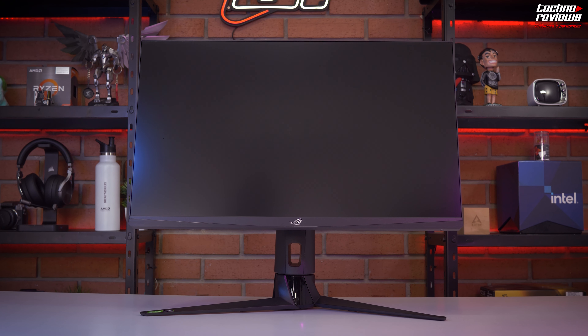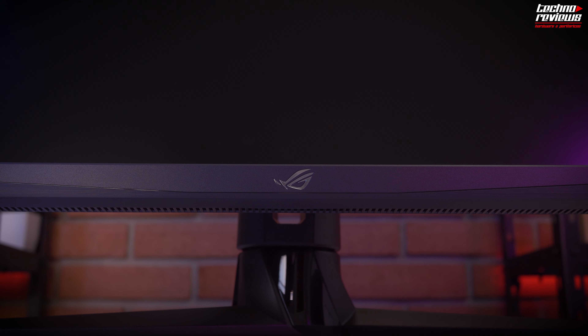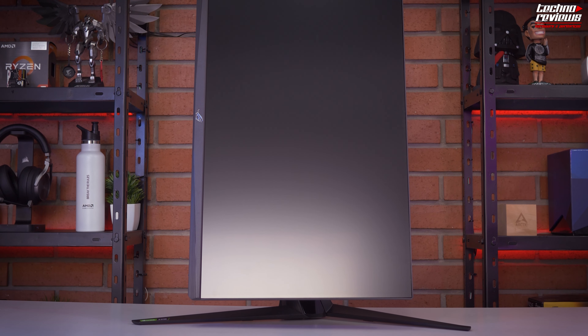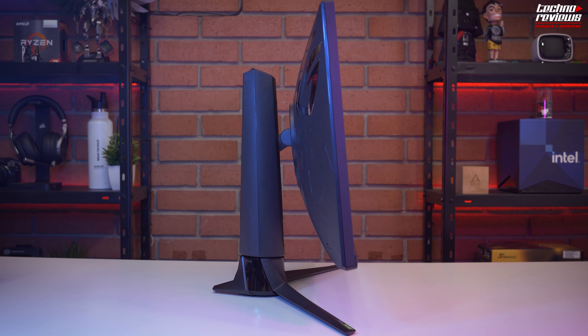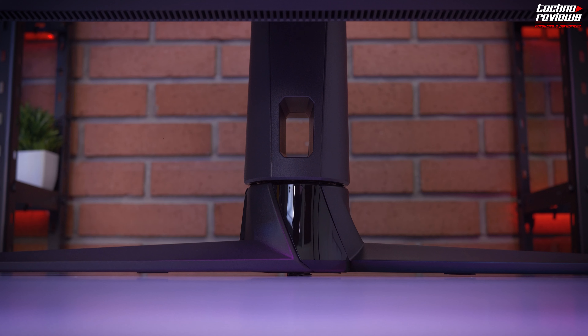Once assembled, we have a very good presentation and the first impression is very good. We are in front of a robust monitor with excellent quality construction materials, and the height adjustment is perfect. The design is very ergonomic, with a pivot to 90 degrees and up to 20 degrees of tilt, to adjust to our perfect preferences. Taking everything out of the box and setting it up was quite easy. The monitor itself weighs a little less than 9 kg, and it is as simple as mounting the screen above the legs.